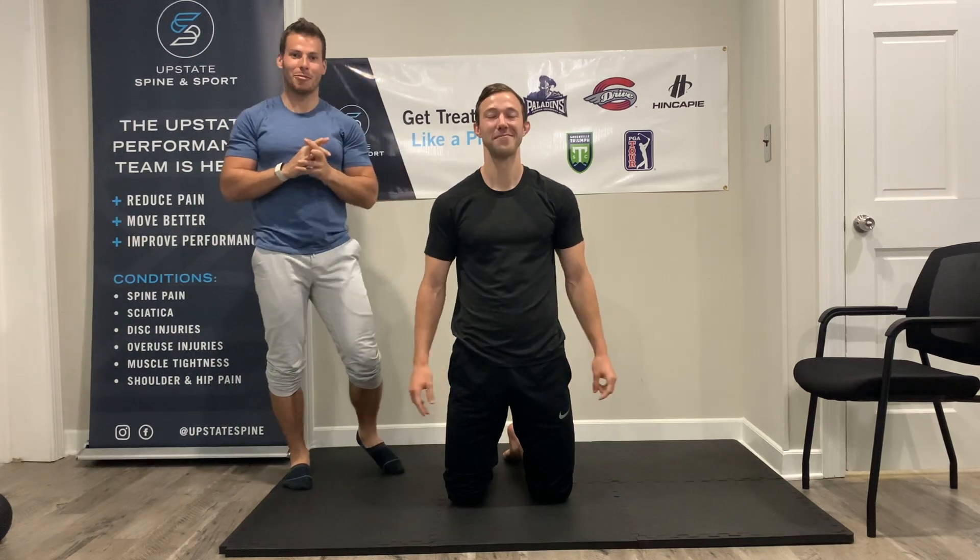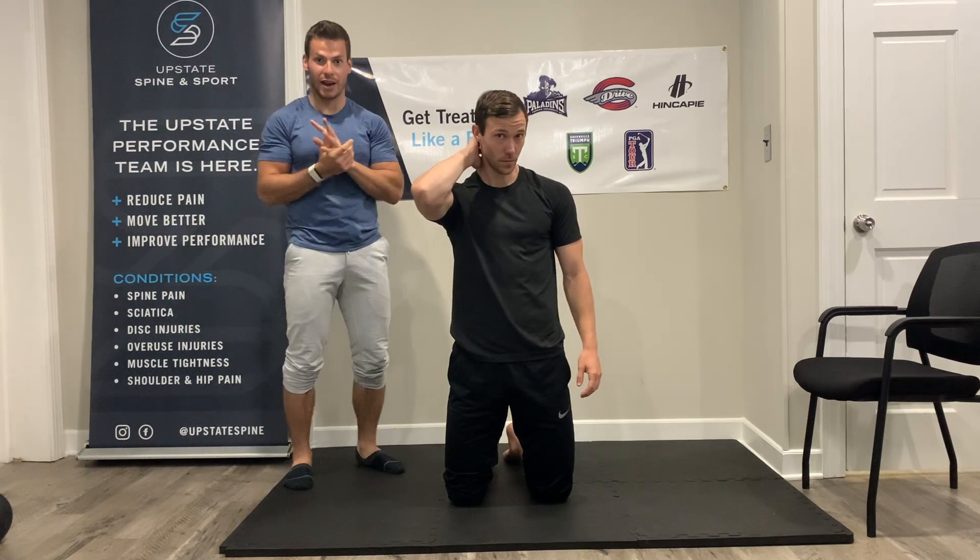What's up everybody? Dr. Alec here from Upstate Spine and Sport. We've got Coach Alger here and we're gonna go ahead and get into shoulder mobility training for you guys at home.